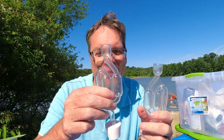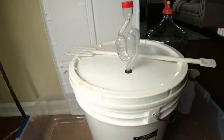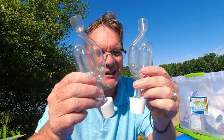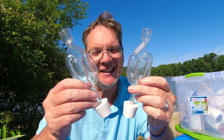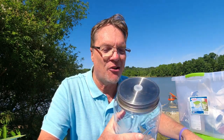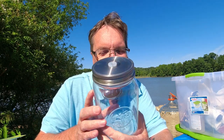These are a must — these are your airlocks. This is where you put the water in, and when you're in your primary fermentation this thing starts to bubble and go crazy. You also need the little stoppers — I think they're called bungs. You will definitely need these. I've got links to these in the description below.